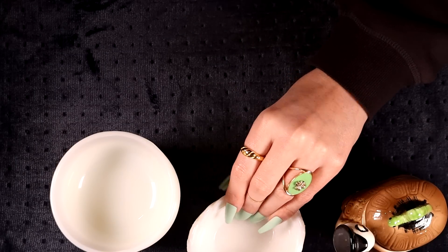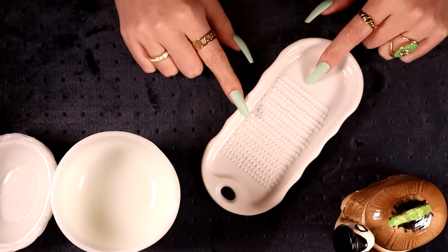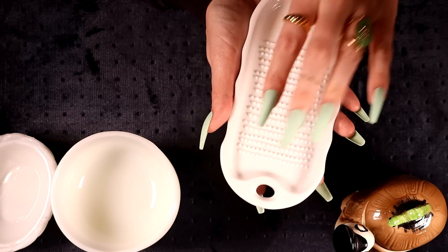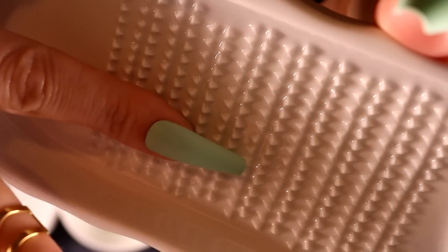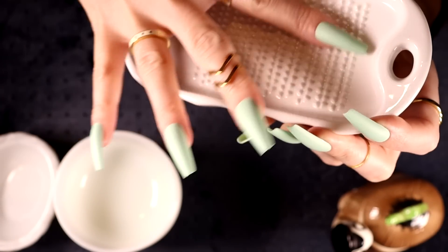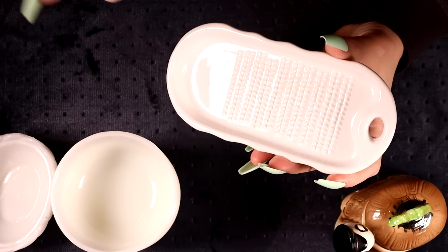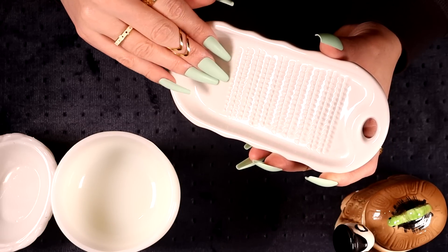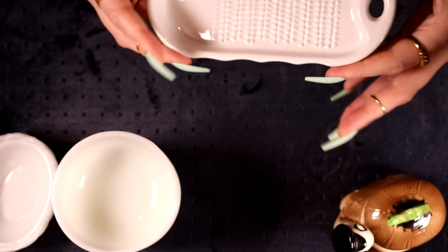I grabbed this, which a month ago I wouldn't have known what it was. It's very simple, in perfect condition — just a little dish with little spikes coming up. They're not sharp enough to hurt your finger, but they're for either zesting a lemon or crushing garlic.